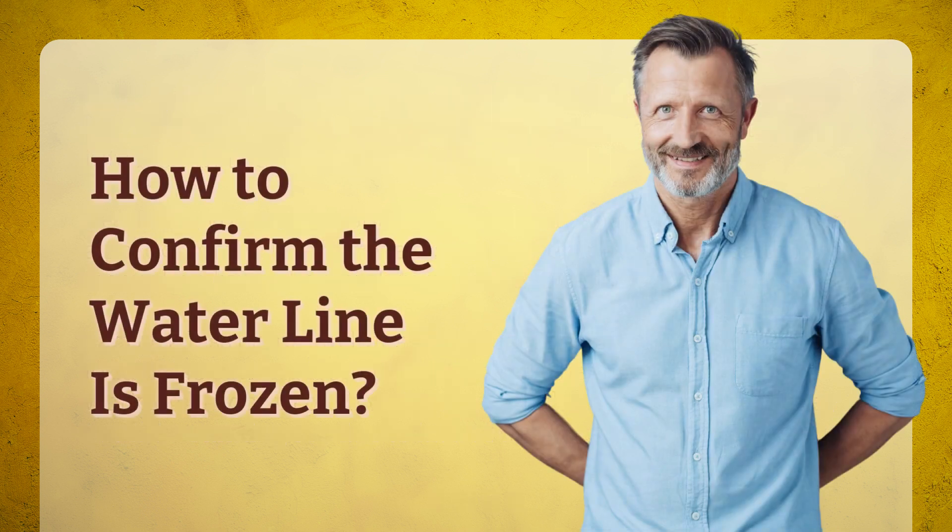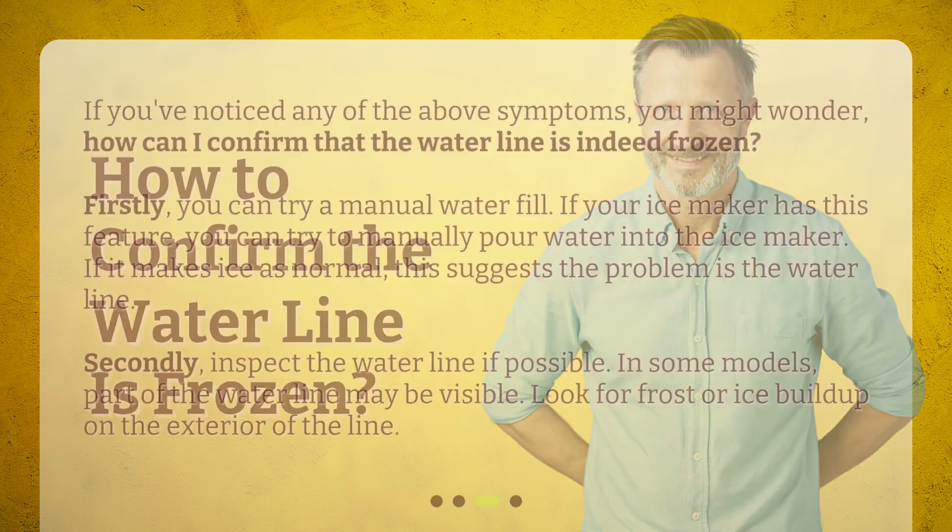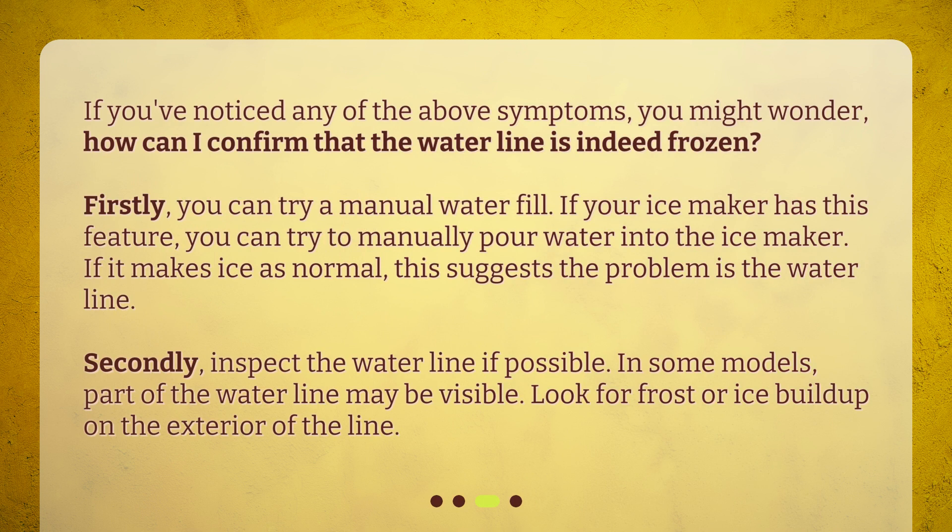How to confirm the waterline is frozen? If you've noticed any of the above symptoms, you might wonder how you can confirm that the waterline is indeed frozen. Firstly, you can try a manual water fill. If your ice maker has this feature, you can try to manually pour water into the ice maker. If it makes ice as normal, this suggests the problem is the waterline.